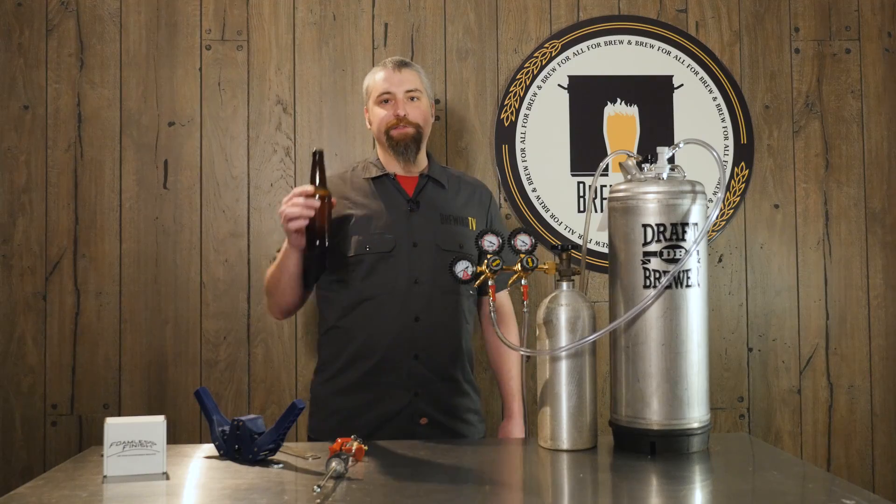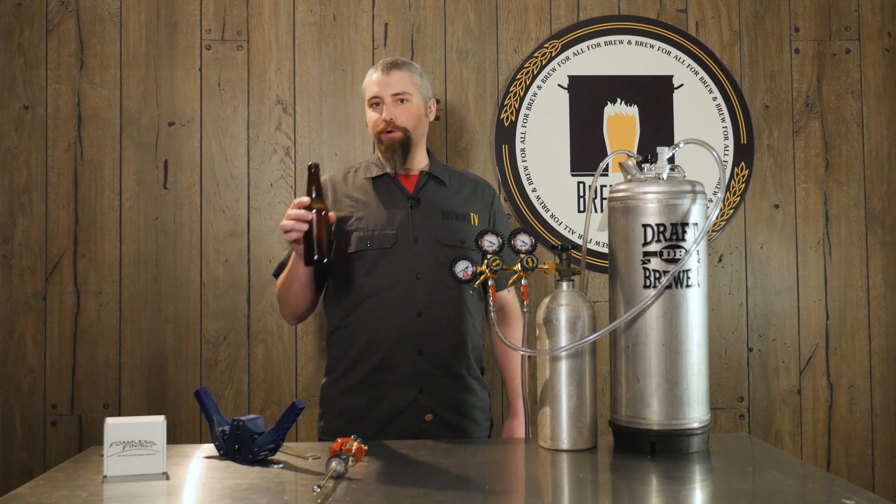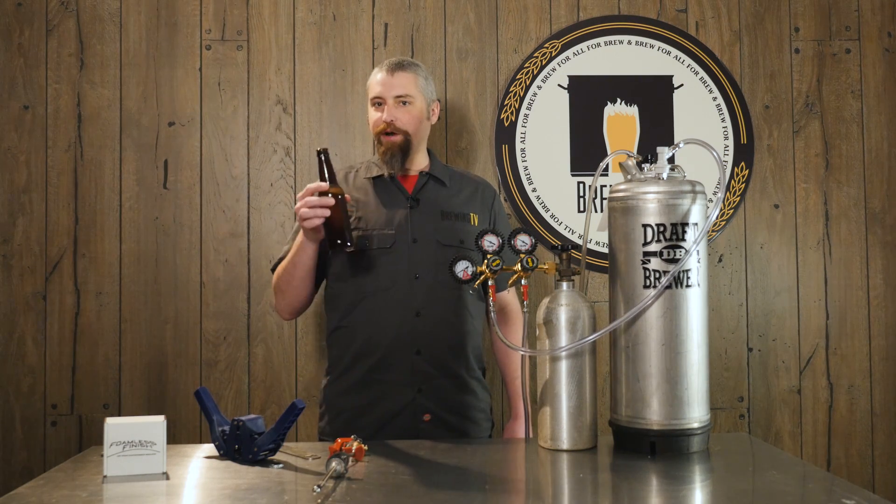There we have it. Thanks for watching everybody and please subscribe to Brewing TV. We've got plenty more tips, tricks, and product demonstrations there.